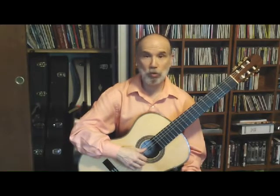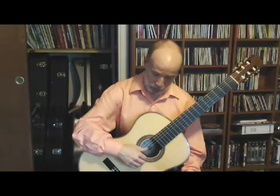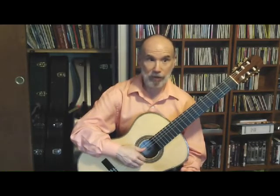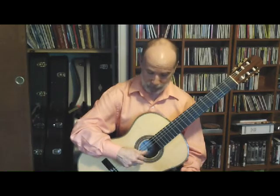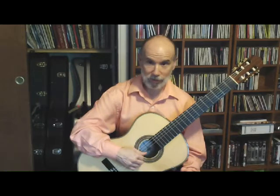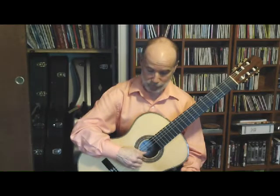The next pattern is P-M-I-A. The order of strings will be five, two, three, and one. Again, prepare your hand by planting the fingers properly on the strings. Play P, then M on the second string, then I. When the ring finger plays, you may want to extend I and M to prepare for the next stroke. Or you have the option of keeping all fingers in and using the thumb as the release — either way works very effectively.